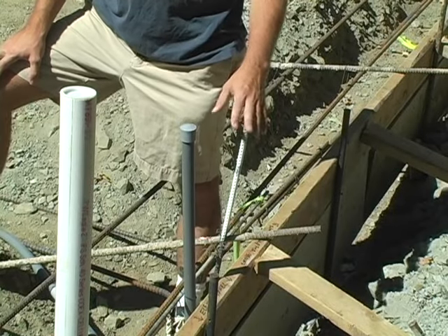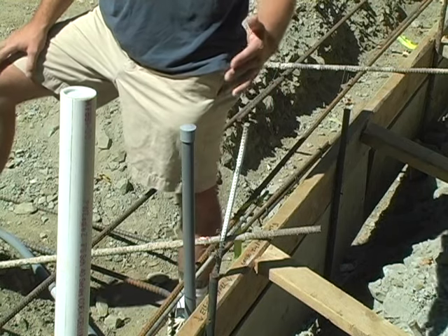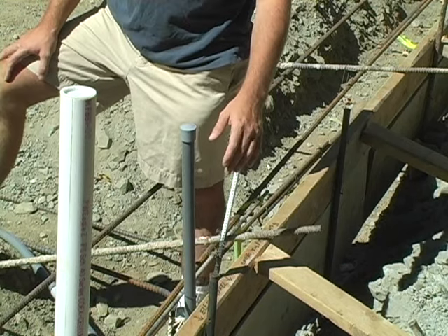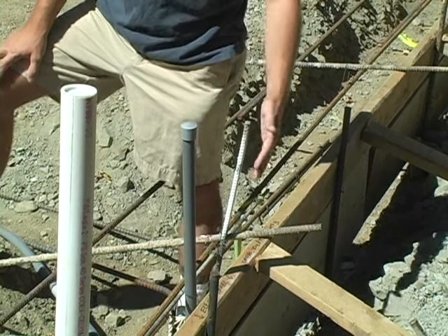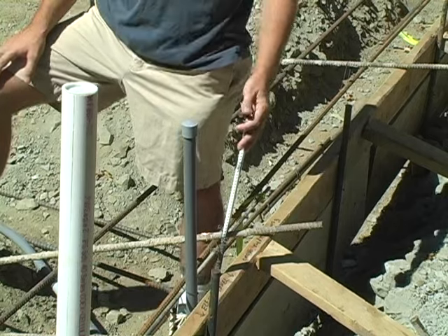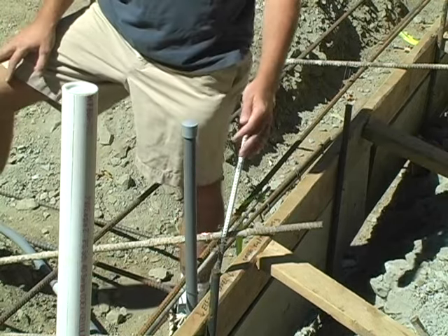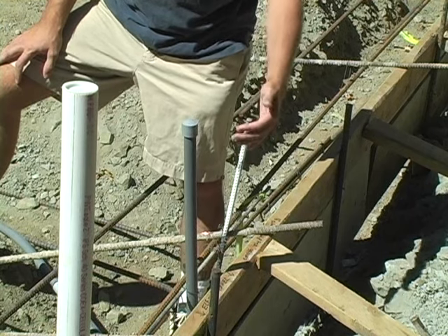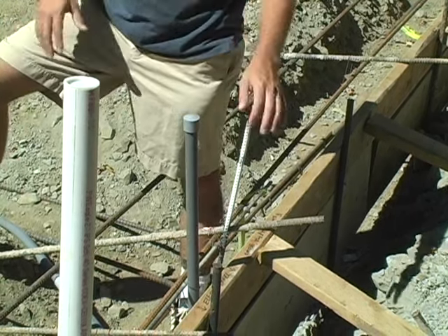When the electrical comes in we need to know if we're going to have a service panel on the building. In this case we have an electrical panel that will be on this north facing wall, and so somewhere close to where that panel might go we're going to have what's called a U for ground. This is basically a long piece of rebar run down into the foundation and extending out — it's about a twenty foot piece all told. This piece is required to ground the electrical panel into the slab itself.